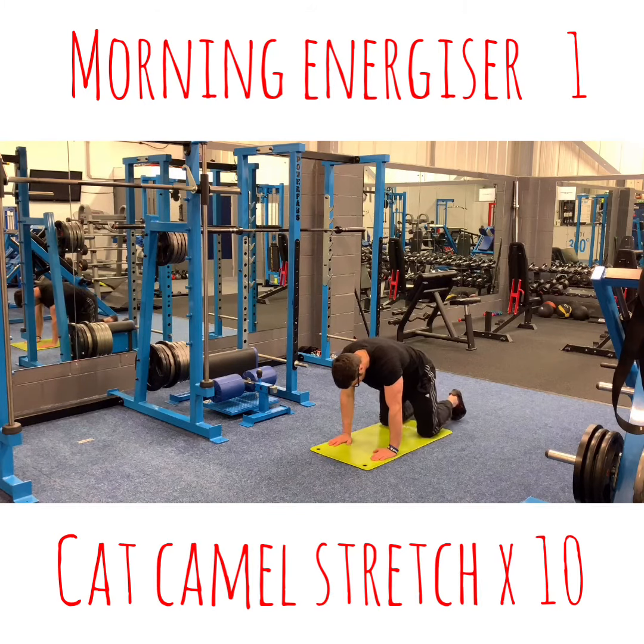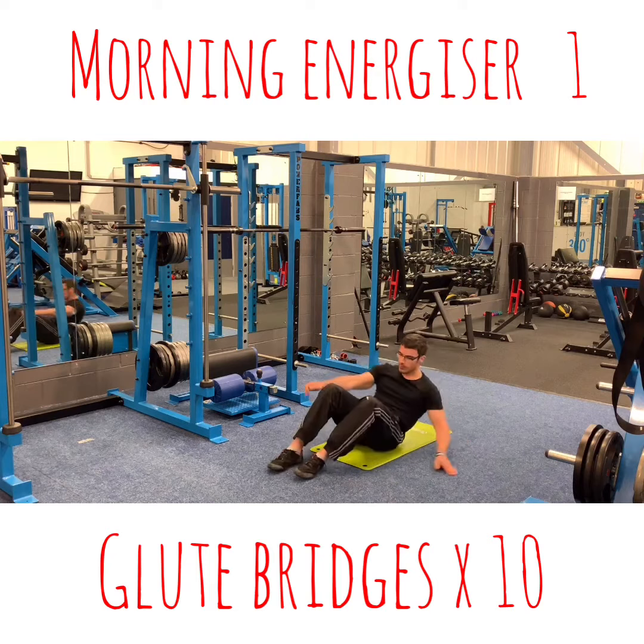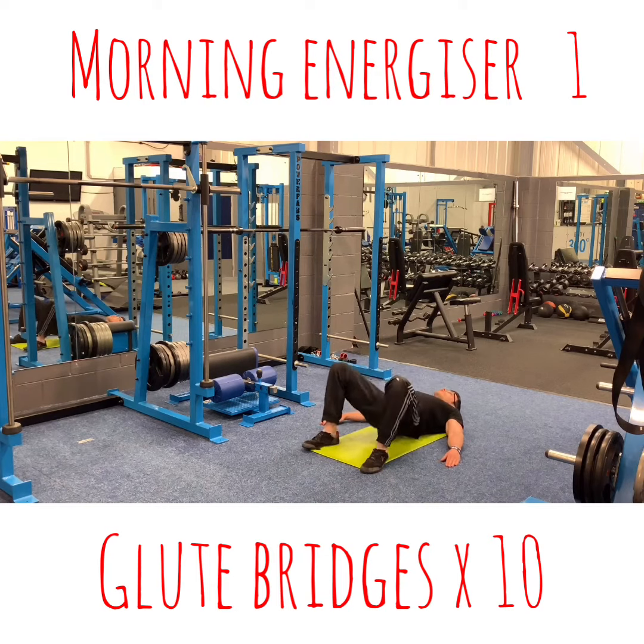Turn it onto the floor — cat-camel stretch. 1, 2, 3, 4, 5, 6, 7, 8, 9, 10. And glute bridges. 1, 2, 3, 4, 5, 6, 7, 8, 9, 10.